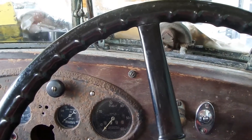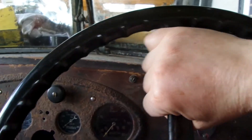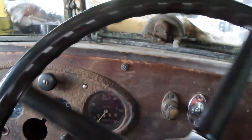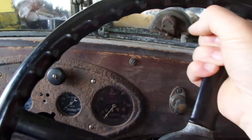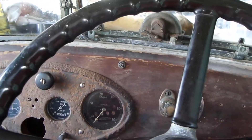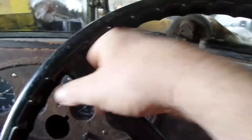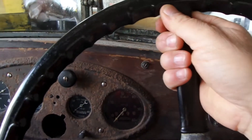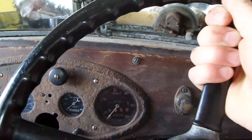We are on maximum left hand lock. Turning the wheel, the first revolution is nice and smooth, and the second revolution is also nice and smooth.